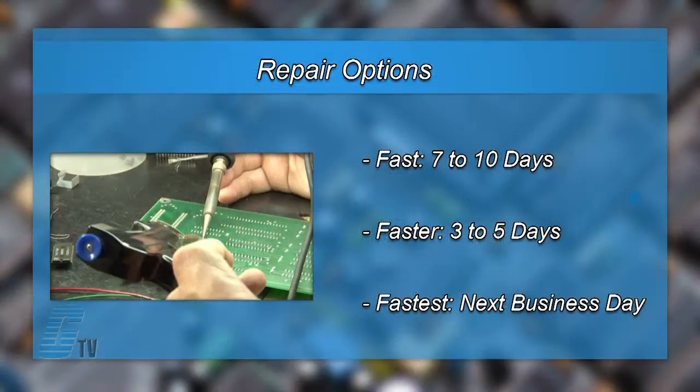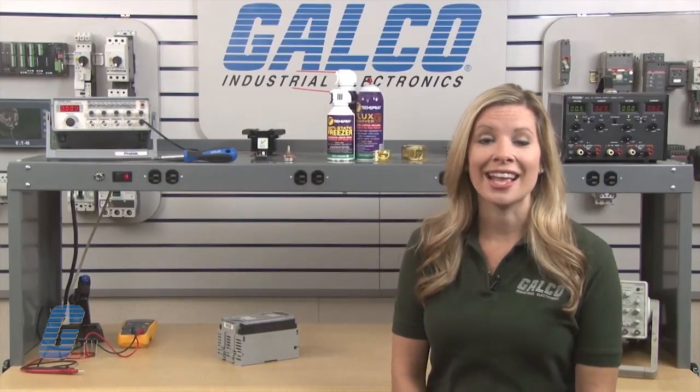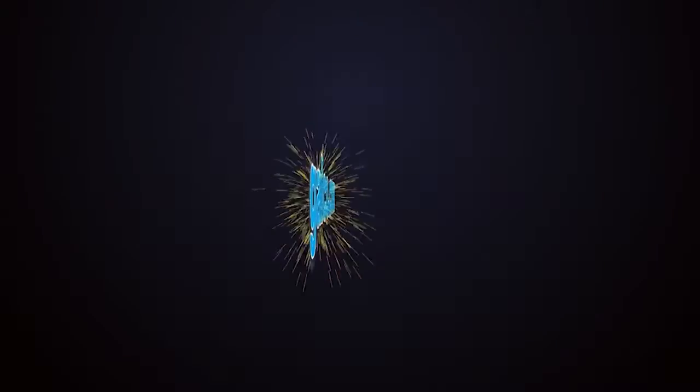We offer free repair turnaround options, which may be as fast as the next business day. Most repairs are pre-priced or may be sent to us for free evaluation. See our entire list of repair capabilities at galco.com.